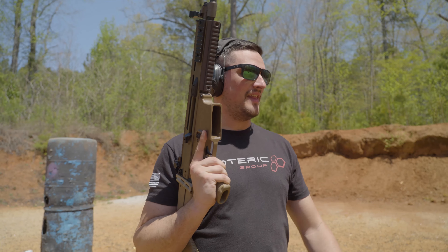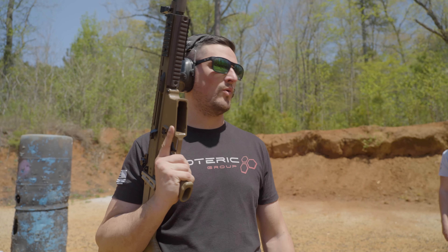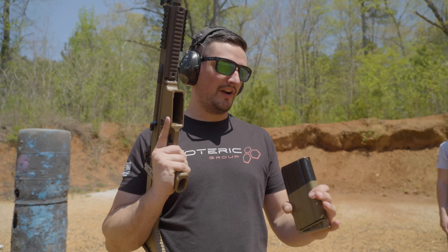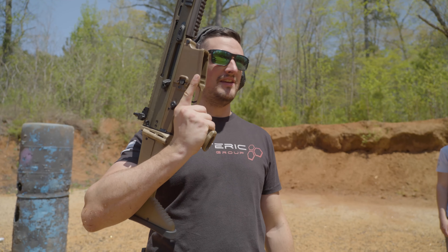The last round we shot at this plate was an M855 green tip, and it did penetrate — but again, the plate's already heavily compromised. It held up for stopping the rounds it's rated for. We're just out here to have a little fun. Even though it's already compromised and we've already got penetration, we're going to finish it off with some FMJ 308 out of the SCAR.